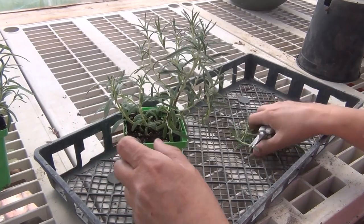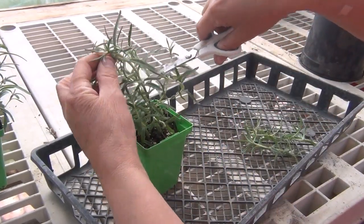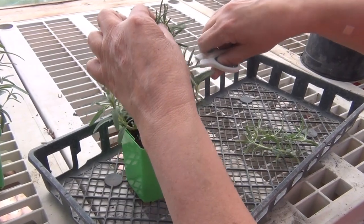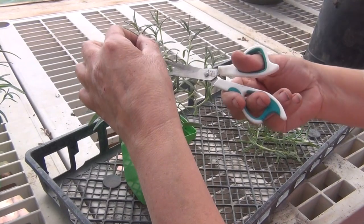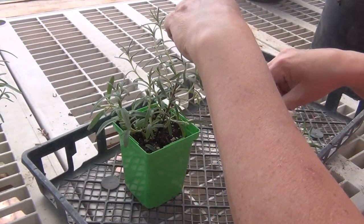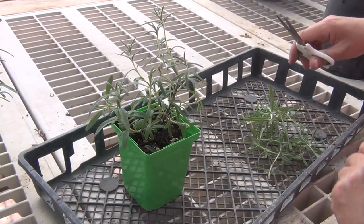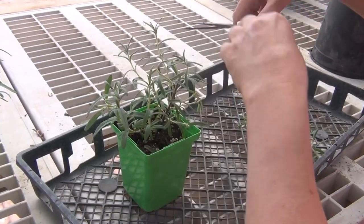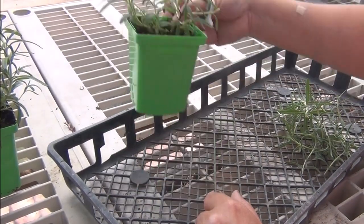So this one, as you can see, I'm going to be cutting this back right here too. Just take and trim it back. These are all the side shoots already. We're just going to do some cutting, and I will dry these. I did put some fresh the other day and that was very good. We're just going to trim this all down.